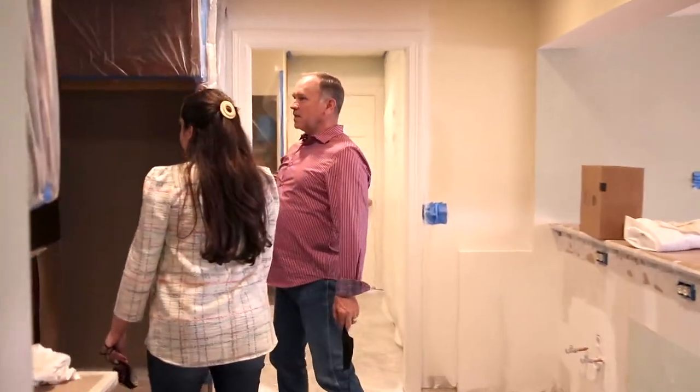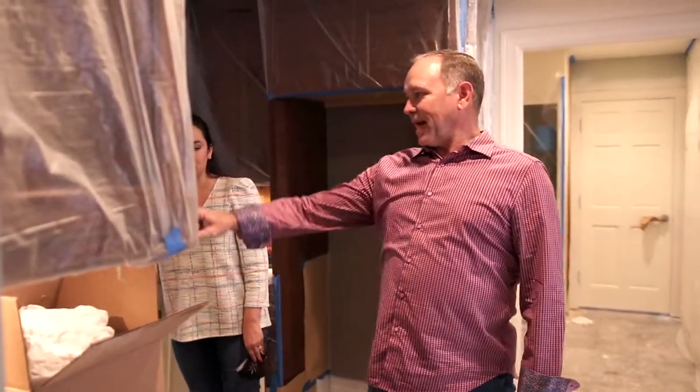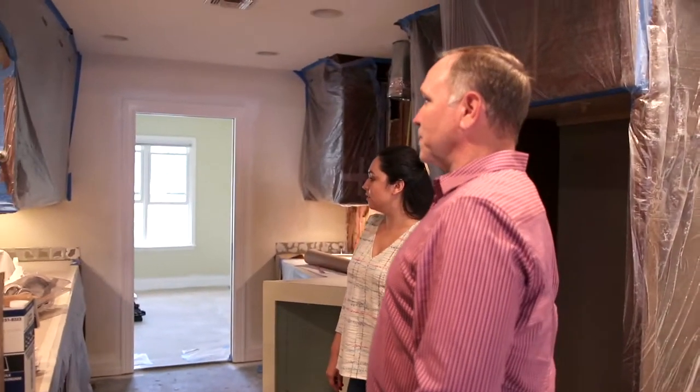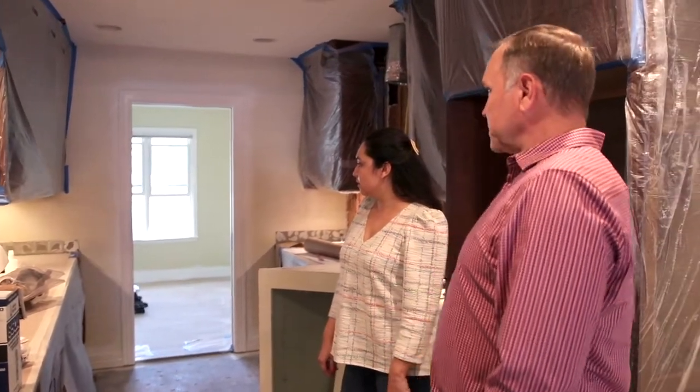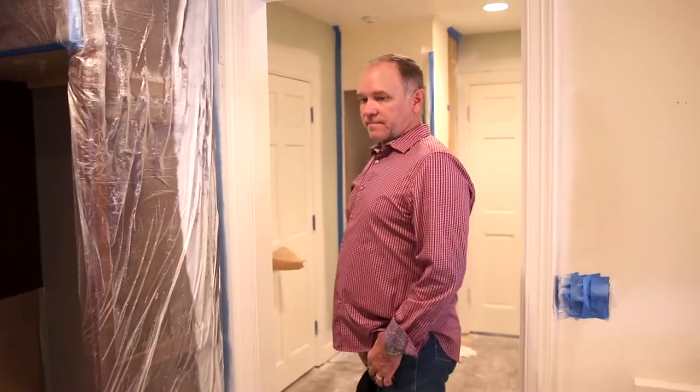The appliances have been pulled. Countertops — the backsplash is gonna be removed, and then counters, and new appliances. New floors in here as well, all throughout. Because this house had such good structure already, they wanted to keep as much of it as they could. So that's what we're saving.